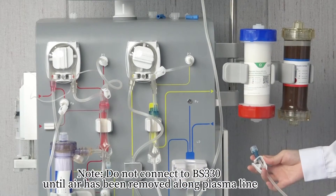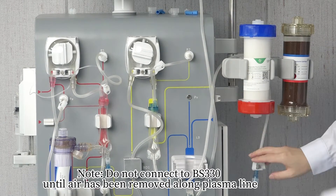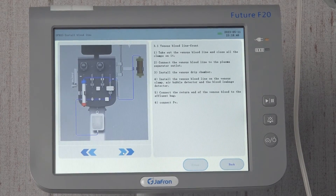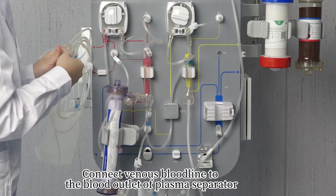Do not connect to the plasma separator or to the BS-330 until air has been removed along the plasma line. Install the frontal part of the venous bloodline. Connect the venous bloodline to the blood outlet of the plasma separator.